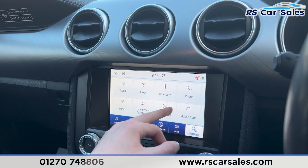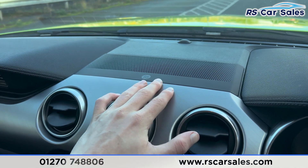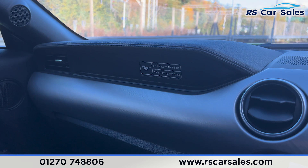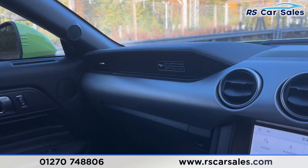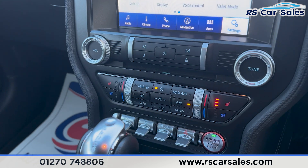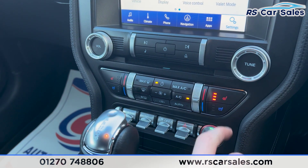We have climate control, heated seats, heated steering wheel, and air conditioning. We also have phone connectivity for making phone calls and mobile apps. Going into settings you can find even further features to scroll through. Up here we find the premium Bang & Olufsen sound system, and also the plaque for the 55 years of the Mustang — really nice interior.